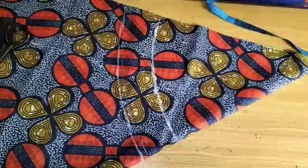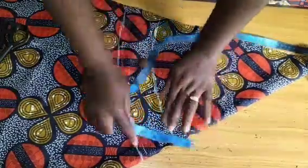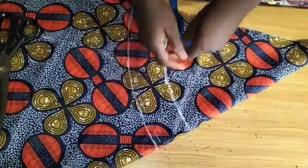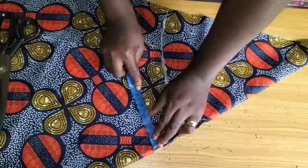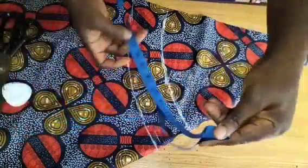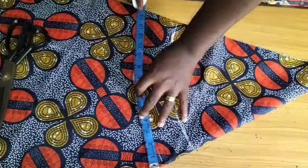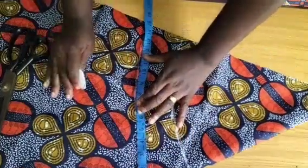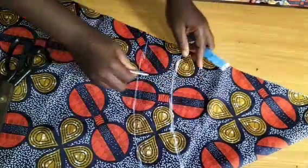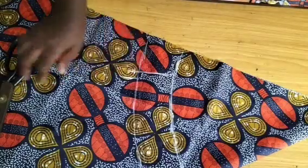The next thing is to measure out the neckline attachment. Remember, the neckline is going to be attached right here, so you'll take your measurement from the lower part. We measured all together 21 inches where we are going to attach. 21 divided by 2 is 10.5 inches. I'll go below here and measure my 10.5. I'll add half an inch, making 11 inches for the sewing. I'll make a straight line at that point — that is my turtleneck line.